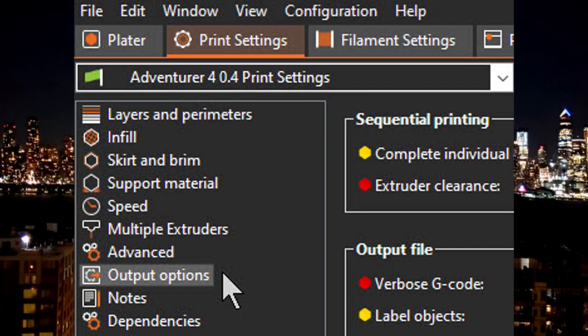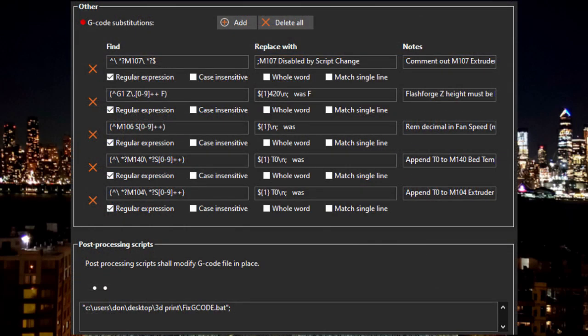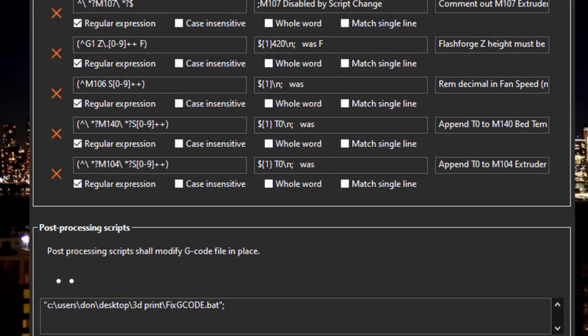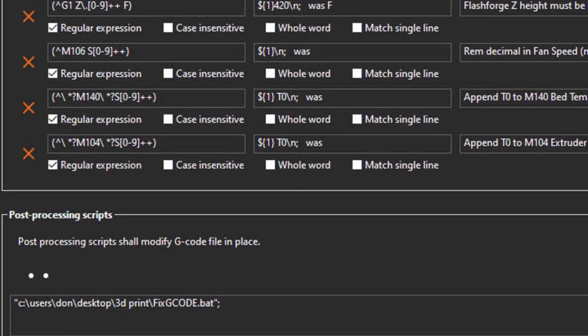At this point your PrusaSlicer should be set up exactly the same as mine. Open the Printer Settings tab again and click on Output Options. Under the Other subcategory, you'll see all of the G-code post-processing steps I created — these are the fixes needed to make PrusaSlicer's G-code work with the Adventurer 4. At the very bottom you'll see Post Processing Scripts. This is an optional thing I set up on my PC, but for now just erase that line — I'll say more about this setup a little later.